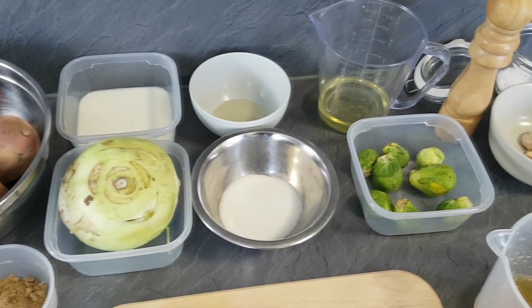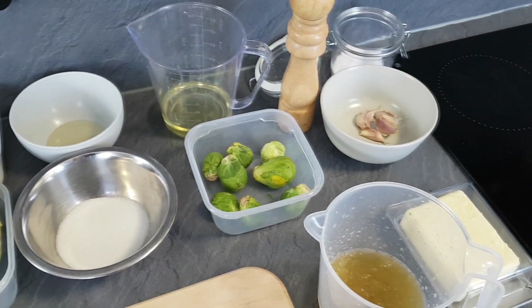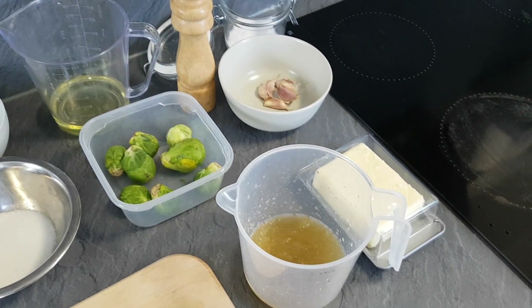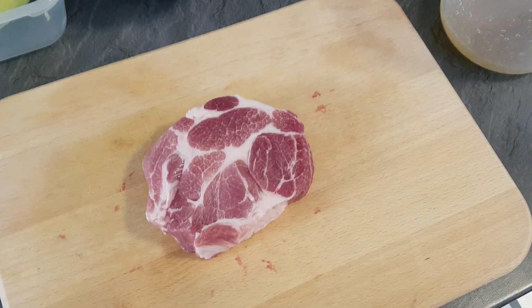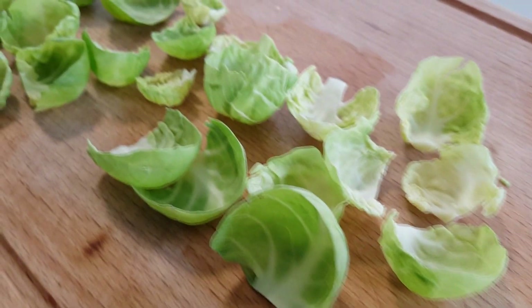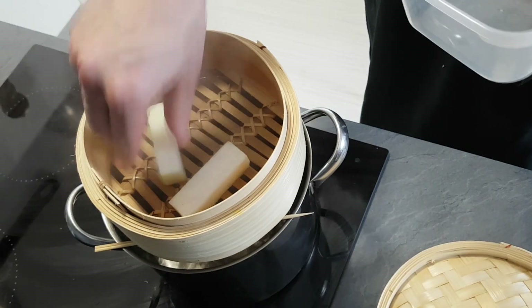Hello everyone, welcome back to my channel. I'm Chef Mike and today I'm gonna teach you how you can cook a Michelin star level dish on a budget and even at home. I'm gonna use a super tasty but cheap cut of meat. So take a seat and let's start.